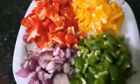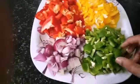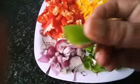Cut all capsicums in this size. It will be very good.